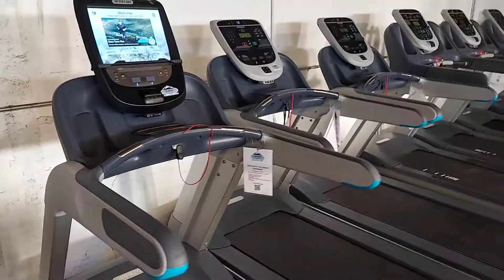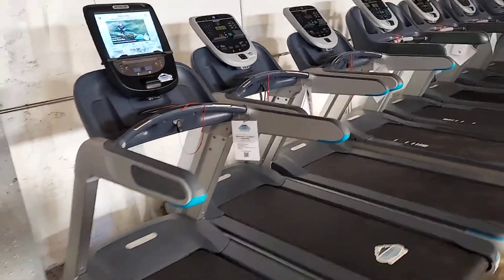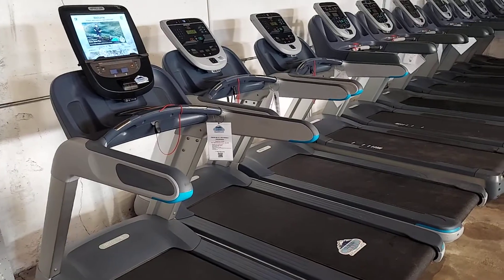This treadmill, when you put it in your home, will last you a lifetime when maintained properly.